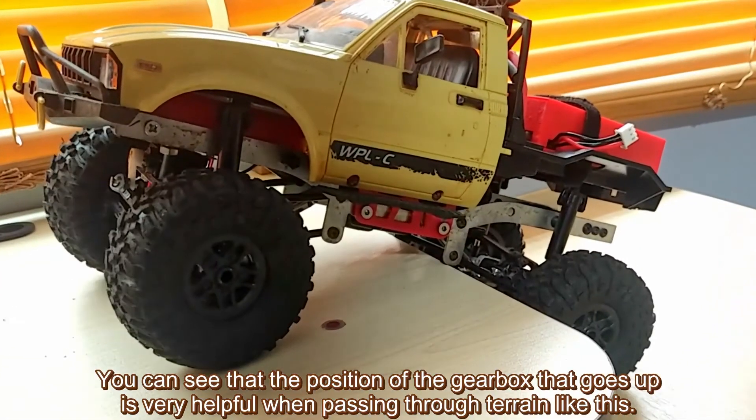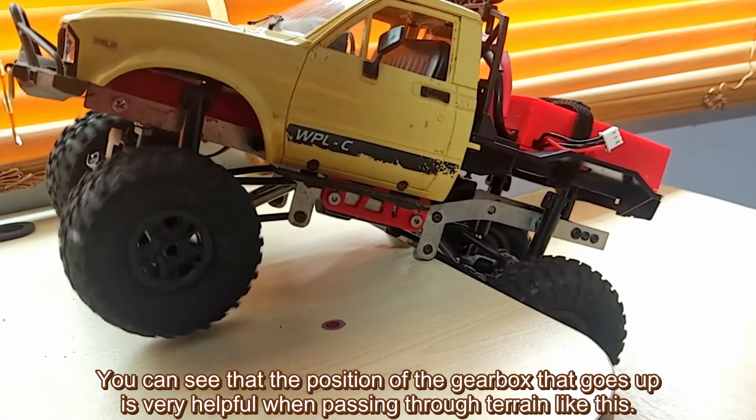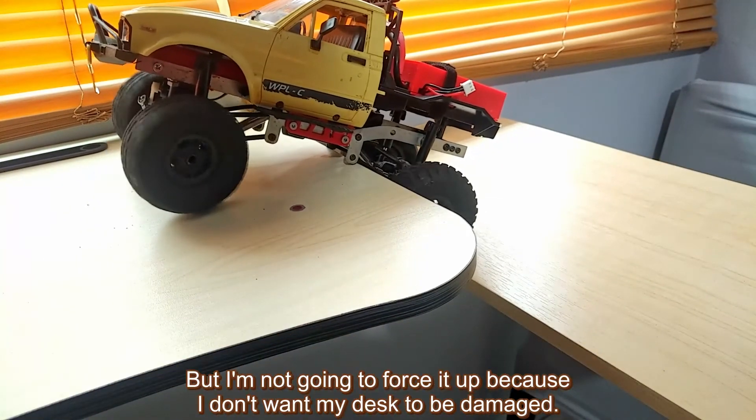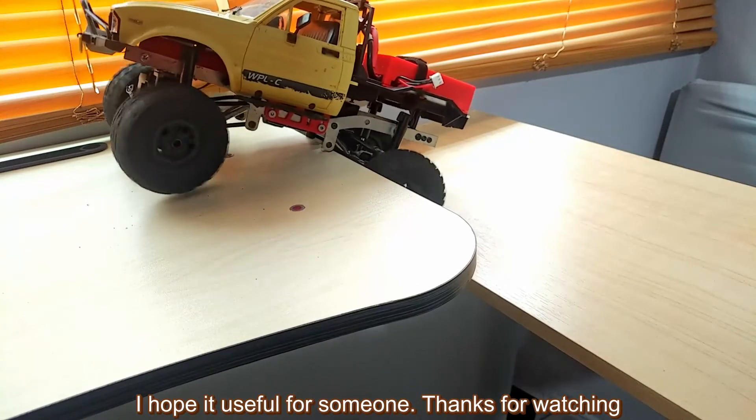You can see that the raised gearbox position is very helpful when pacing through terrain like this. But I'm not going to force it because I don't want my parts to be damaged. I hope this is useful for someone. Thanks for watching.